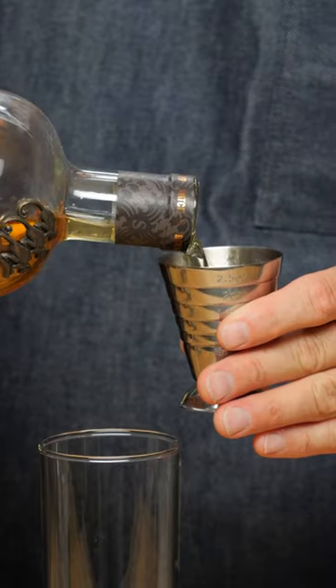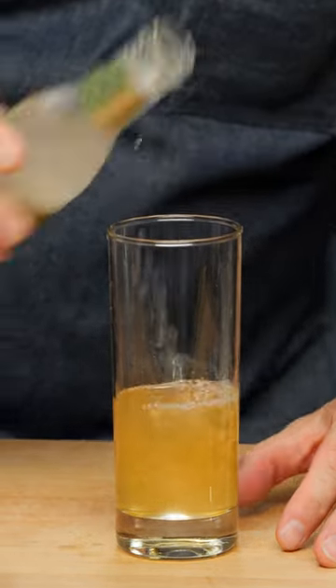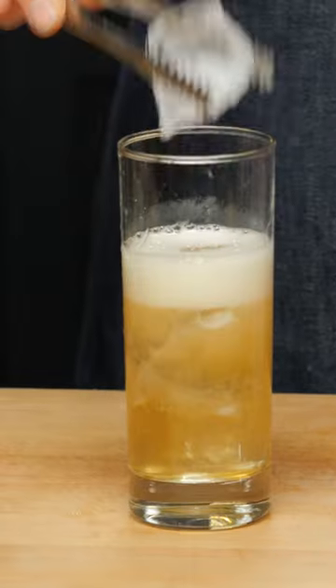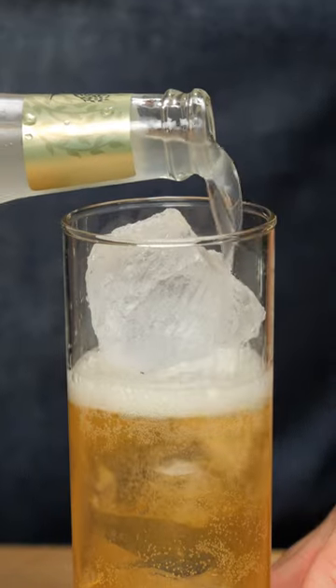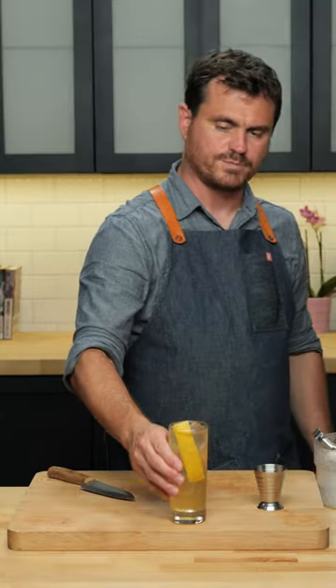First thing we're going to do, two ounces of scotch. And of course we're going to add in a little bit of effervescence — a little ginger beer. We're just going to split the difference: half ginger beer, half soda water. And you just stick it in like that. And there you have the Presbyterian.